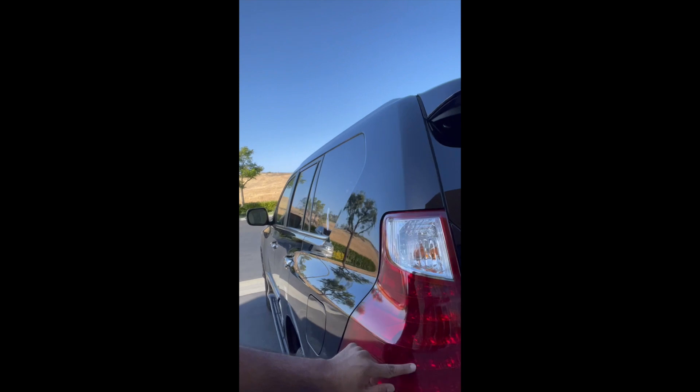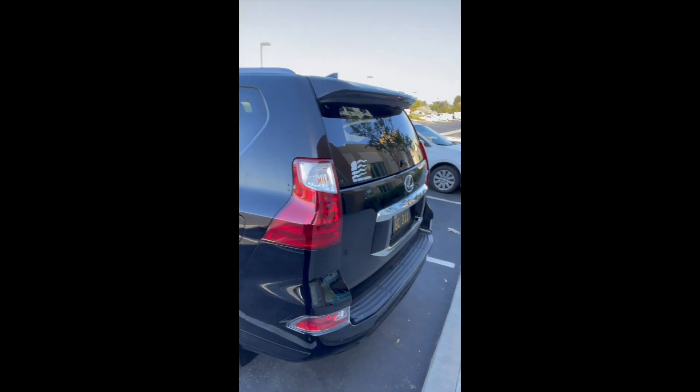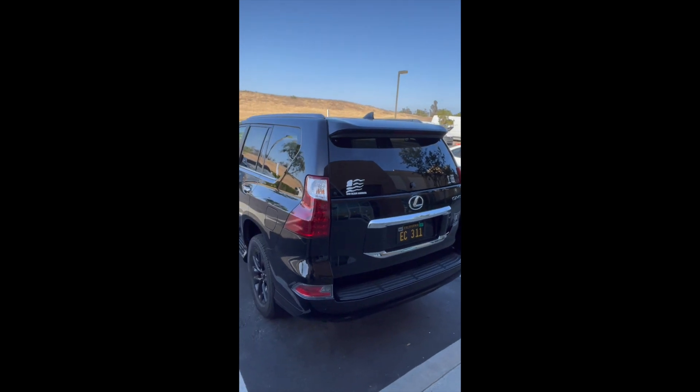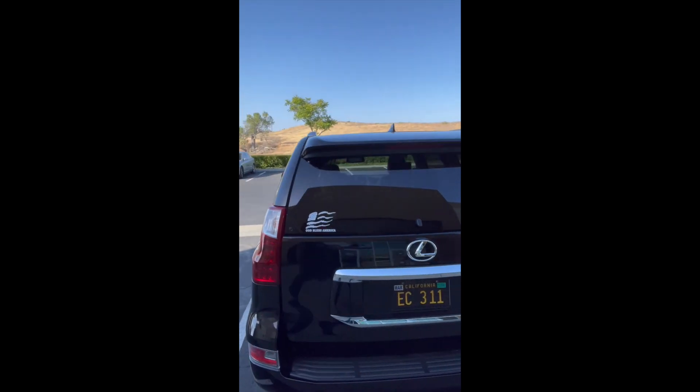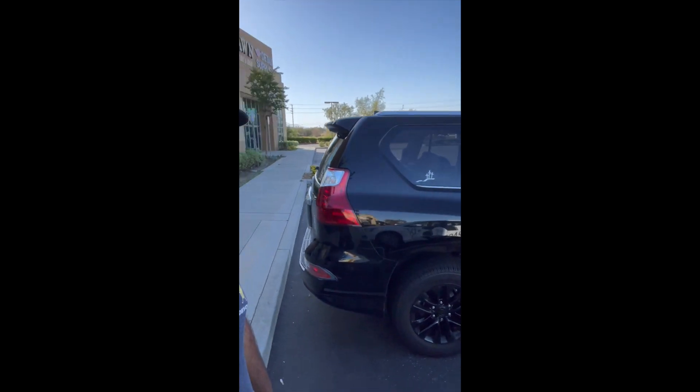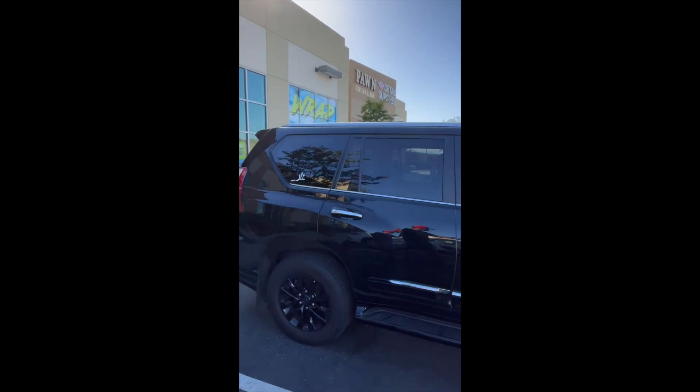And here on the side, this is red too. It just looks a lot cleaner. Some people like the clear look, but I love the all-red look. The sport design package came with the red lights, but now it just looks all that much sharper.